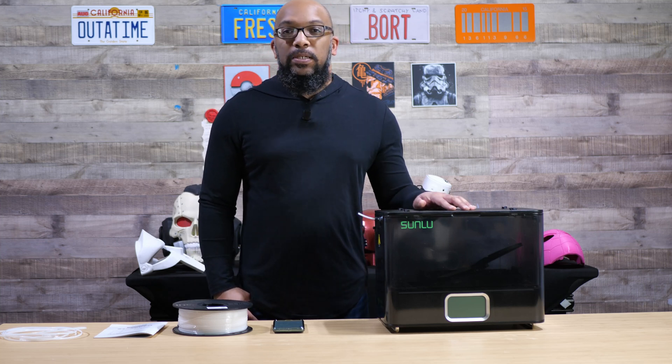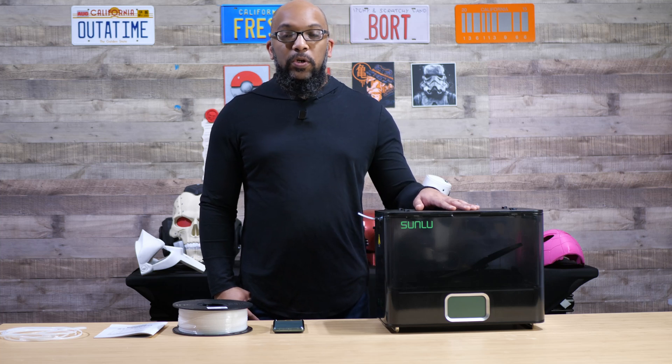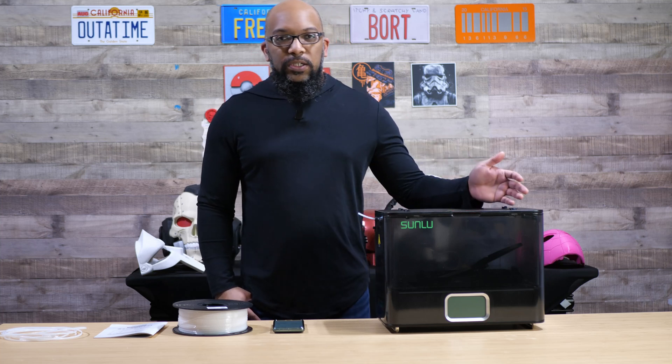They sent this model over to me in advance so that I could show you and go over all the features and things like that so you can know what you're getting yourself into.